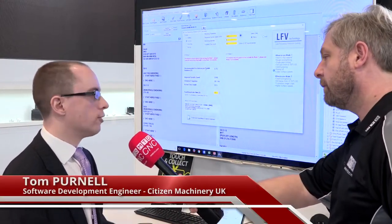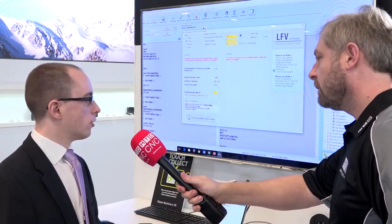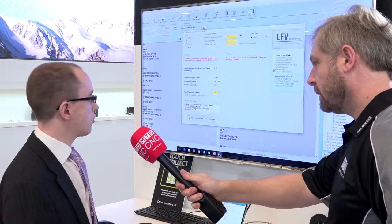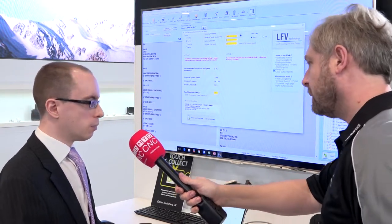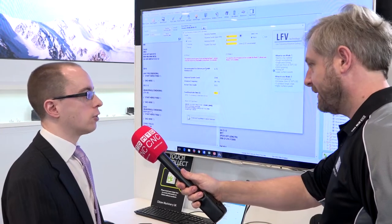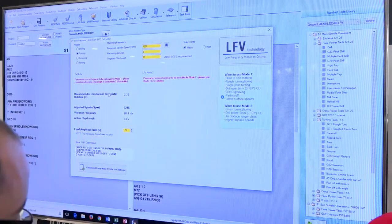This is the Alcart C&C Wizard programming aid software, which supports the Citizen, Syncom, and Miano ranges. It's a product we've been selling since about 2006, but it's been going through ongoing development, continuously adding new features. You can see on the screen here we've got the LFE calculator, which supports our new LFE technology.